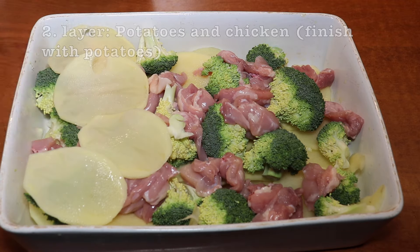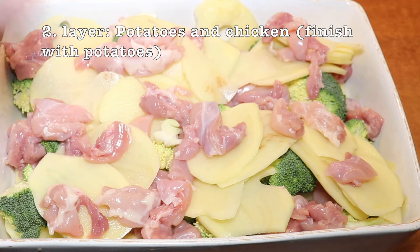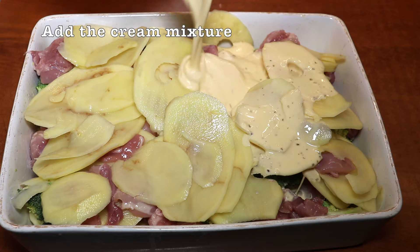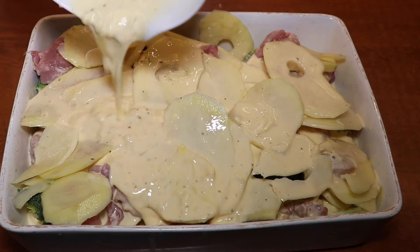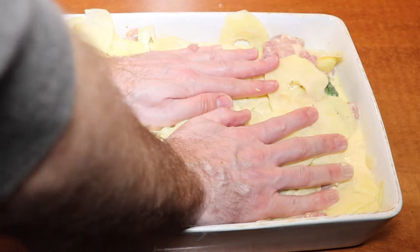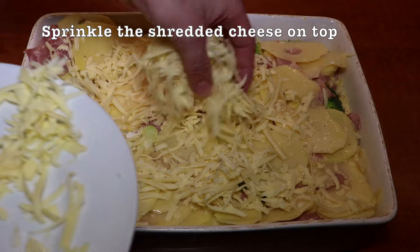The next layer is only potatoes and chicken, so the broccoli is sort of in the middle of the whole dish. We finish with the potatoes so we have a bit of an even surface before adding in the cream mixture, so that it goes all around the ingredients. You can actually just press slightly onto everything to kind of incorporate it all well, then sprinkle on the cheddar cheese.